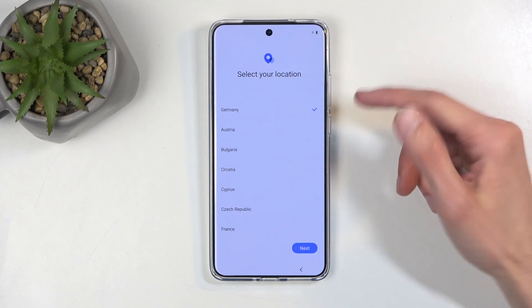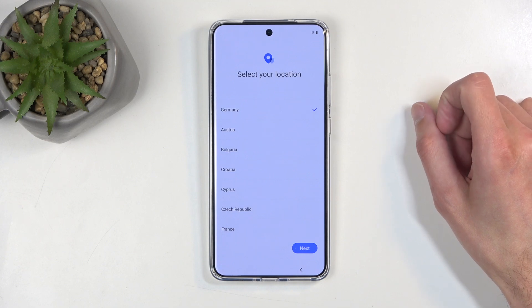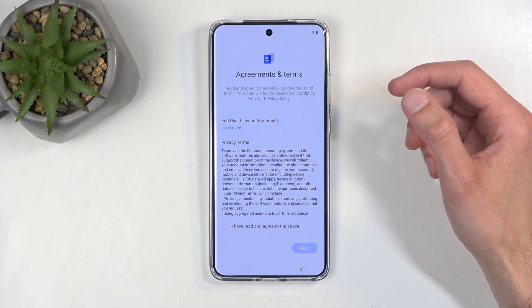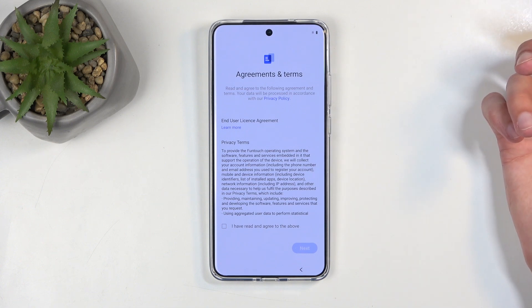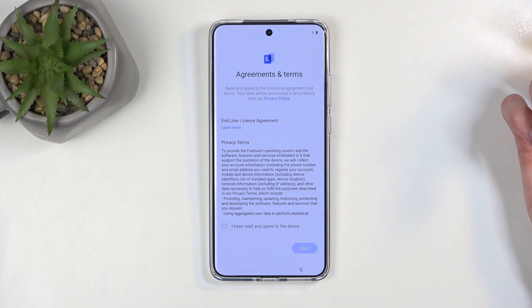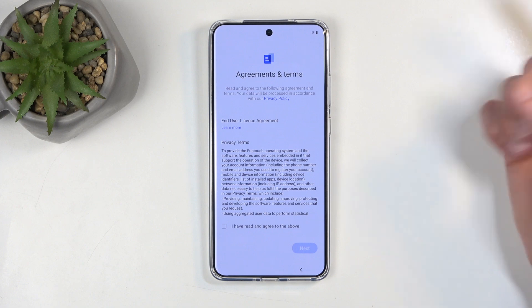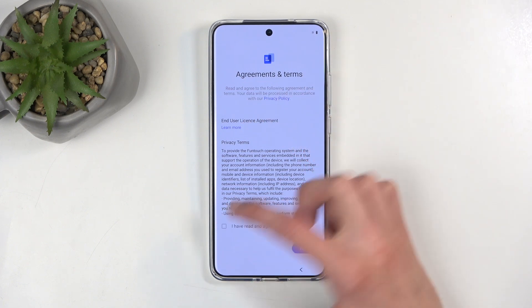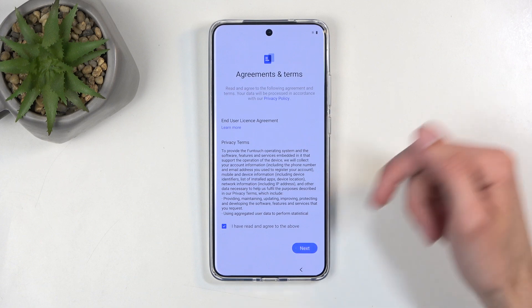Next, you can choose your location. This has very little impact on everything else, so I'm just going to ignore this myself. And then we have Agreement and Terms — basically Terms of Service and User License Agreement — which you can learn about by clicking Learn More, then check the box at the bottom and click on Next.